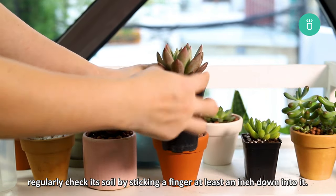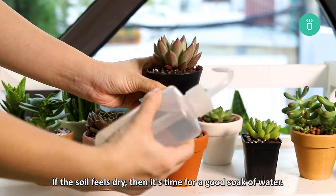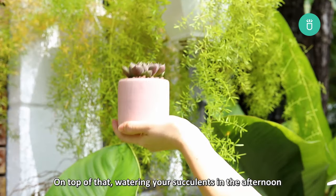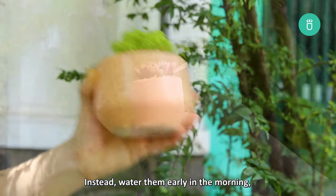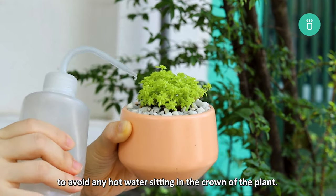Regularly check the soil by sticking a finger at least an inch down into it. If the soil feels dry, then it's time for a good soak of water. Also, watering your succulents in the afternoon during the summer is not recommended. Instead, water them early in the morning before the temperature rises to avoid any hot water sitting in the crown of the plant.